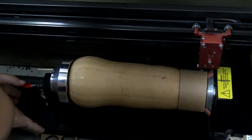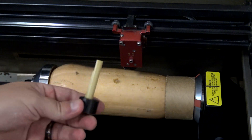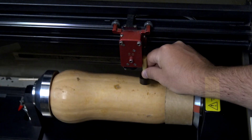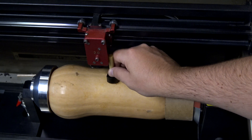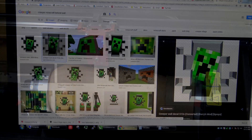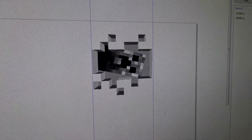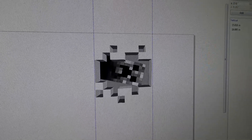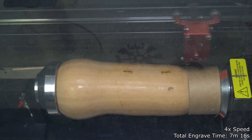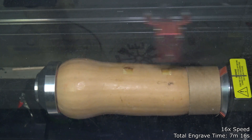First up is trying to engrave a picture onto the squash. I used a piece of cardboard tube to help center the squash into the rotary attachment. I can then focus the laser by adjusting how close the squash is to the laser. As for the image I'm going to engrave, I tried to pick the scariest thing I can think of, and I chose this creeper from Minecraft. So with the image converted to grayscale it's time to try and engrave it. I am using a 60 watt laser — you can check the description of the video for the laser model, power, and speed settings I used for all of these.